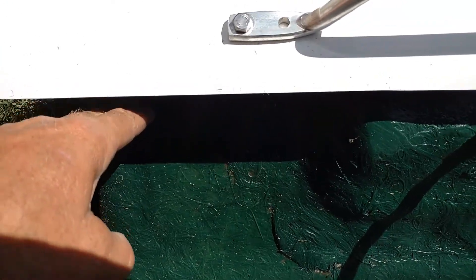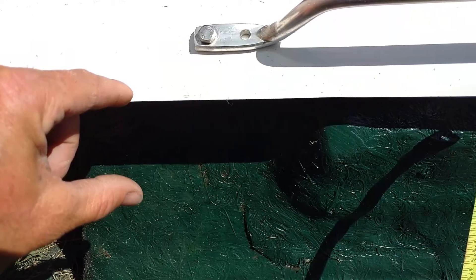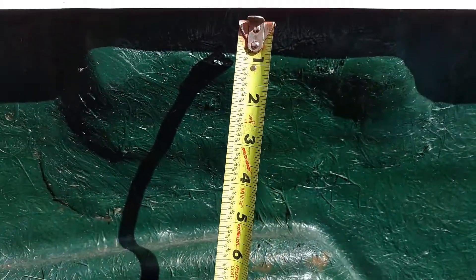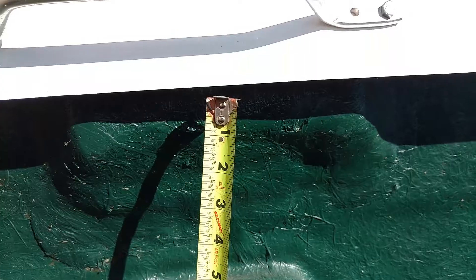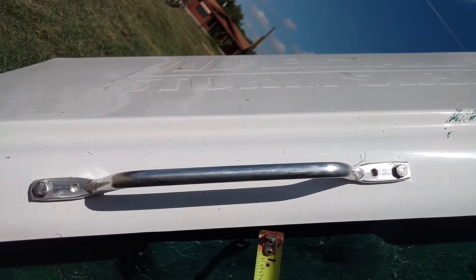Again, roughly five inches is what you want. You want to be able to stick your foot underneath the edge of this door with ease and have a little bit of room — about two inches above your foot — which is about five inches. Thank you for watching my video on the ventilation system for Lifesaver Storm Shelters. Thank you.